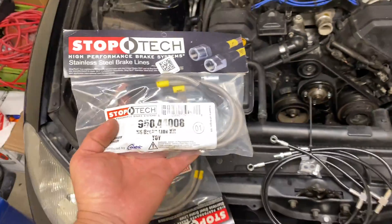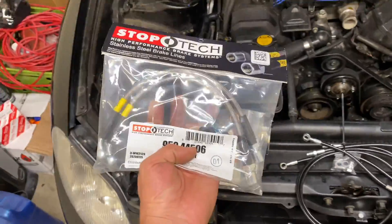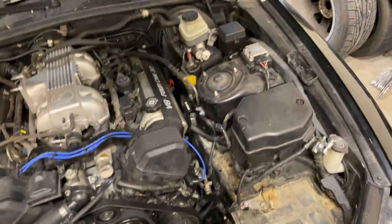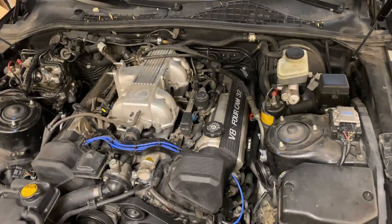I also went ahead and got some Stop Tech braided lines to go from my calipers to the hard lines. So this will basically be all new fluid lines. We're going to put all new fluid in it and bleed it back out.